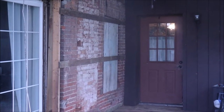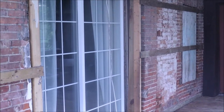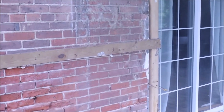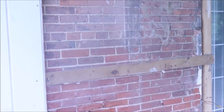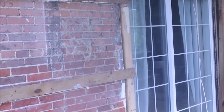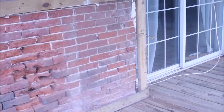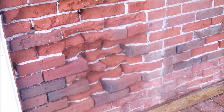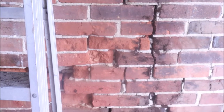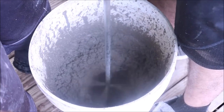The thing about old houses is you never know what you're going to find when you start pulling things apart. We had a door and a window in other places at one time and unfortunately we have some brick damage. I would love to leave this brick exposed but because of the damage it's just too much work. Thank goodness my son knows a little bit about masonry — he's come along to help us patch this up, make it a little stronger, a little safer, so it lasts a little longer.